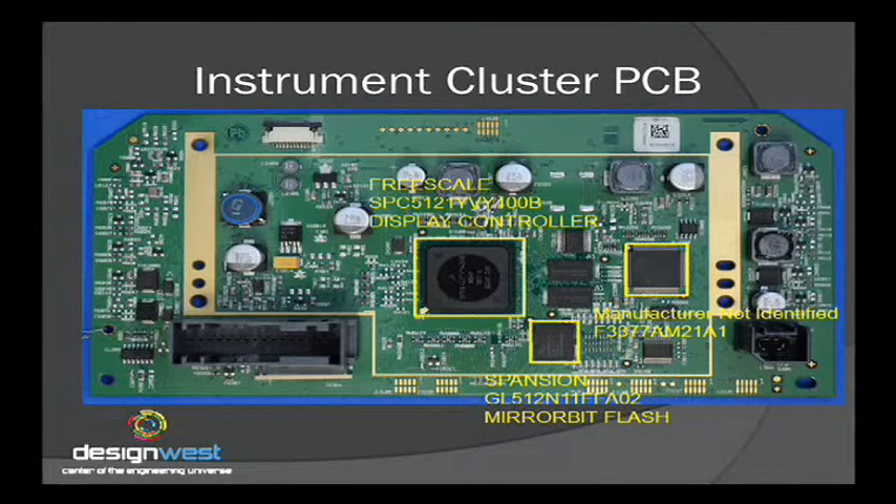The instrument cluster board is a fairly standard design with connectors for inputs and outputs. Freescale has the main display controller. Part numbers for all the ICs we've identified are available on the website — you can go to the Design for Innovation website or UBM Tech Insights for more information. The Spansion Flash holds the firmware for the instrument cluster. One interesting thing the guys pointed out was all the test, debug, and control interfaces that had been desoldered — they were probably used during the manufacturing and design process and are no longer populated.